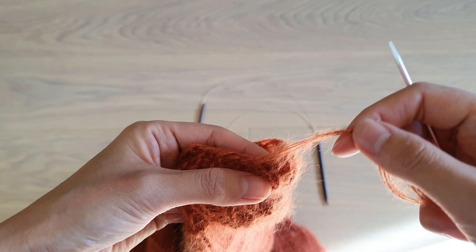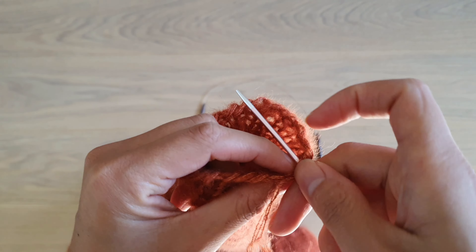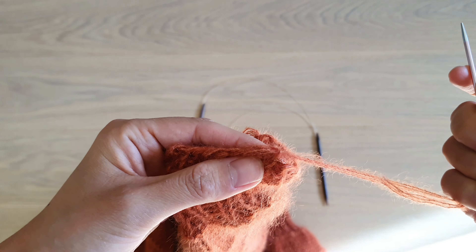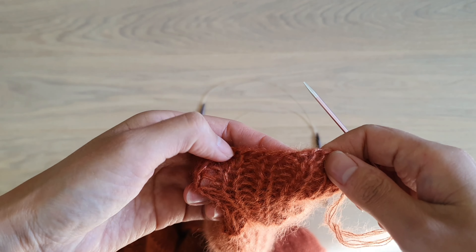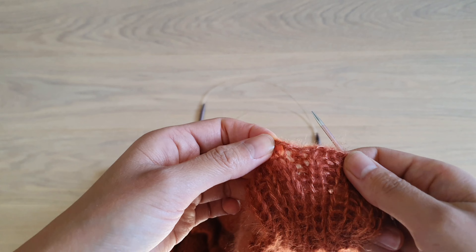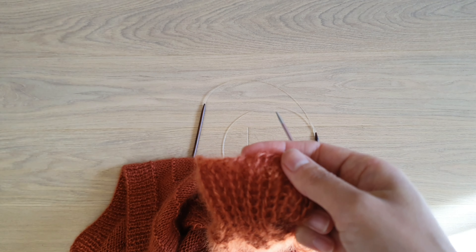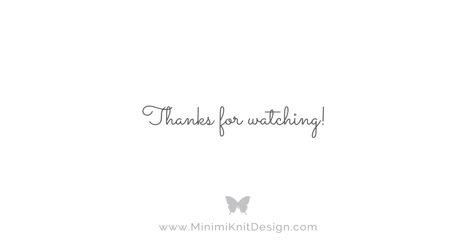Now you can bring the yarn backwards and hide it in the back.